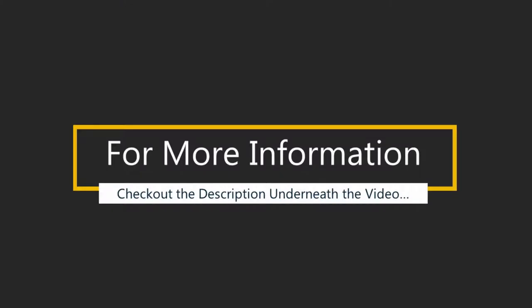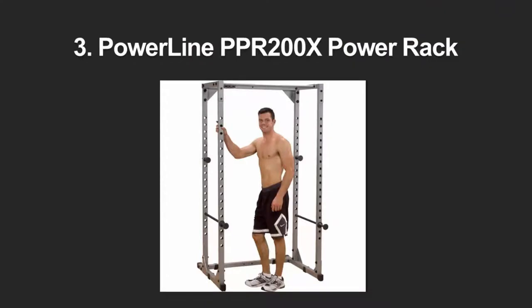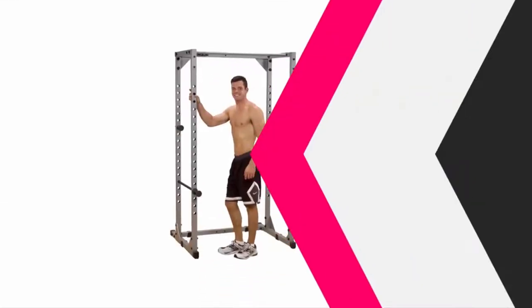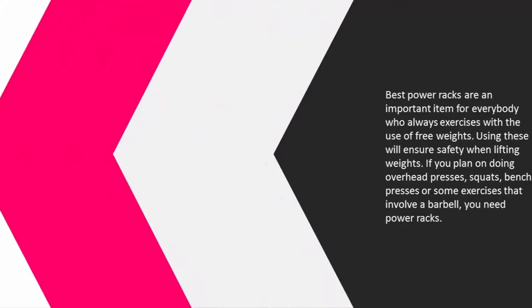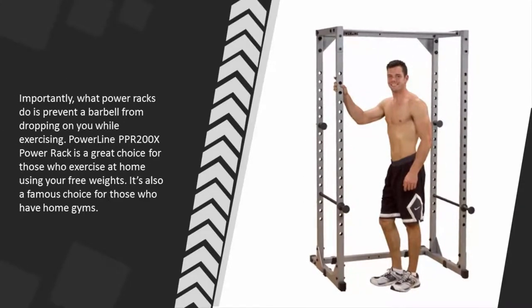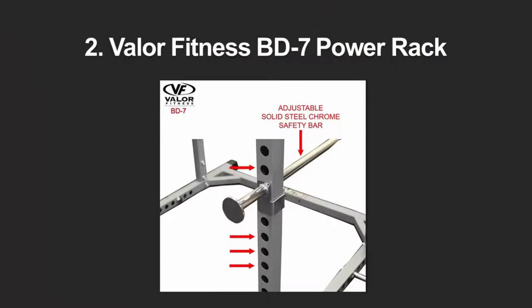Halfway through our list at number three: power racks are an important item for everybody who exercises with free weights. Using these will ensure safety when lifting weights. If you plan on doing overhead presses, squats, bench presses, or exercises involving a barbell, you need a power rack. Importantly, power racks prevent a barbell from dropping on you while exercising. The Powerline PPR 200x power rack is a great choice for those who exercise at home using free weights and is also a famous choice for those with home gyms.